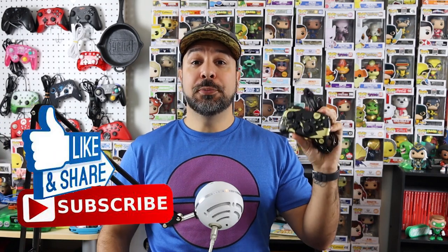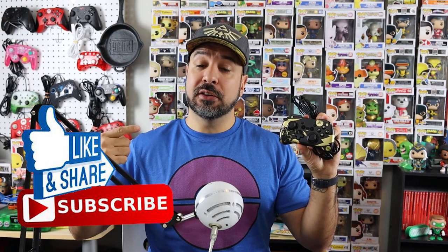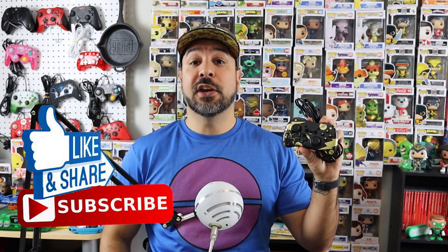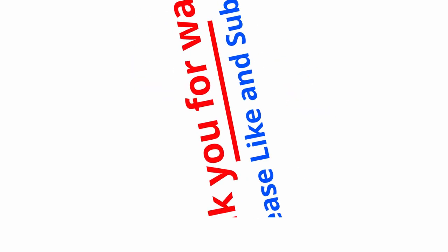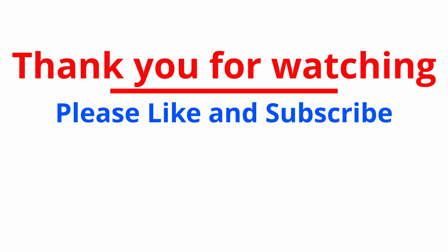I'd like to hear from all of you — if anyone has this controller, let me know if you agree or disagree with my findings. I hope you guys liked this review. If you did, don't forget to hit that like button, subscribe to the channel if you aren't already, and hit the notification bell so you know when all my videos come out. I hope I'll see you in my next video. Bye.